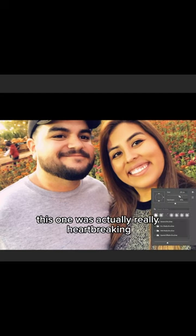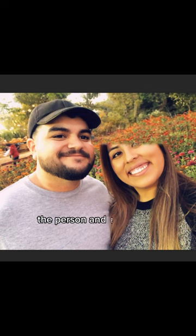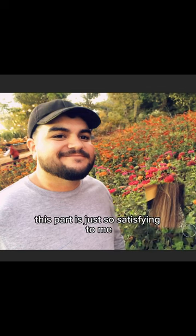This one was actually really heartbreaking. The man passed away and so they needed a picture for his headstone, so we're going to remove the people in the background, the person, and extend the photo — all still using the same brush. This part is just so satisfying to me.